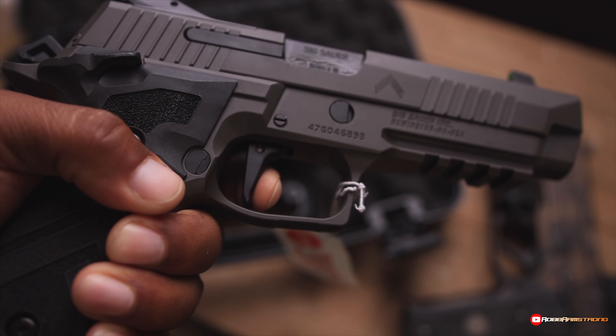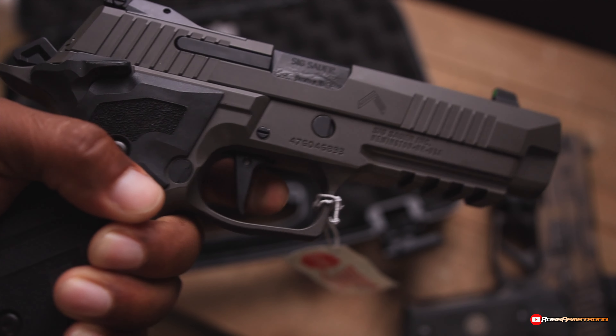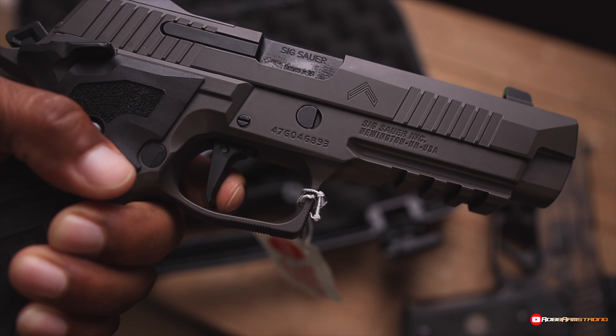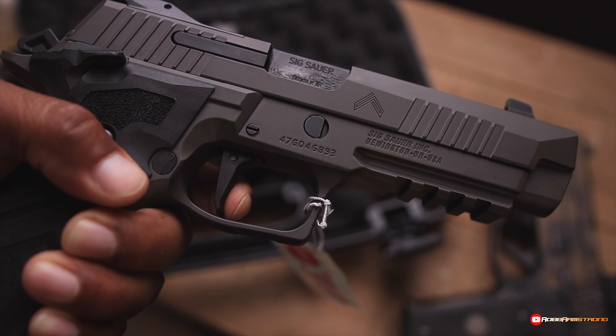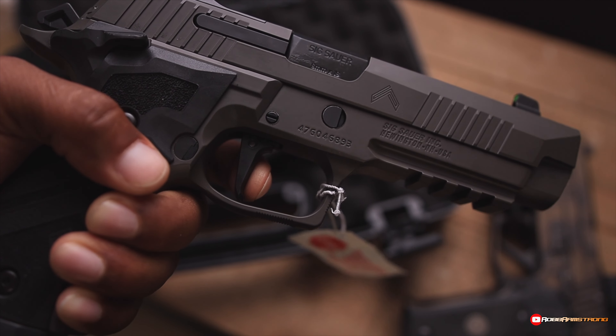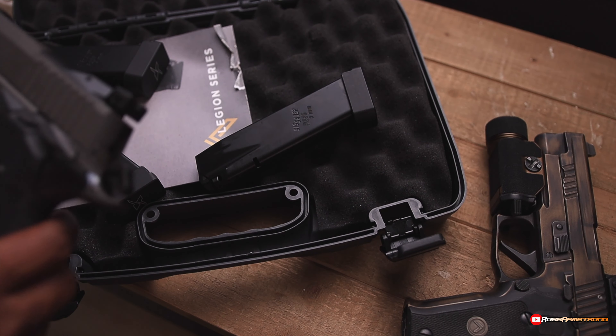Get the reset. Not bad. A little take-up. Get the reset. Not bad. And that's out of the box, man.